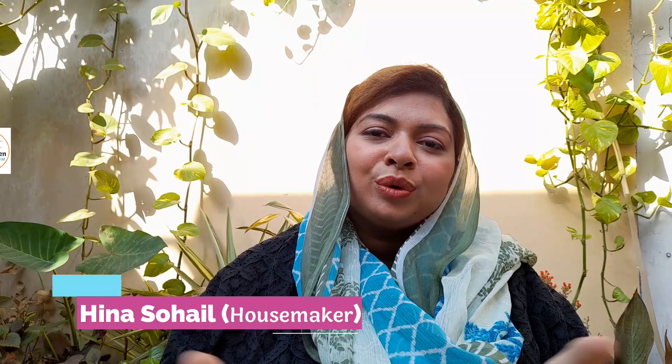Bismillah ar-Rahman ar-Rahim and Assalamualaikum viewers. I am Hina Sohail and you are watching my YouTube channel Hina's Heaven, Mera Ghar, Mere Jannet. How are you all? I hope you all are fine.